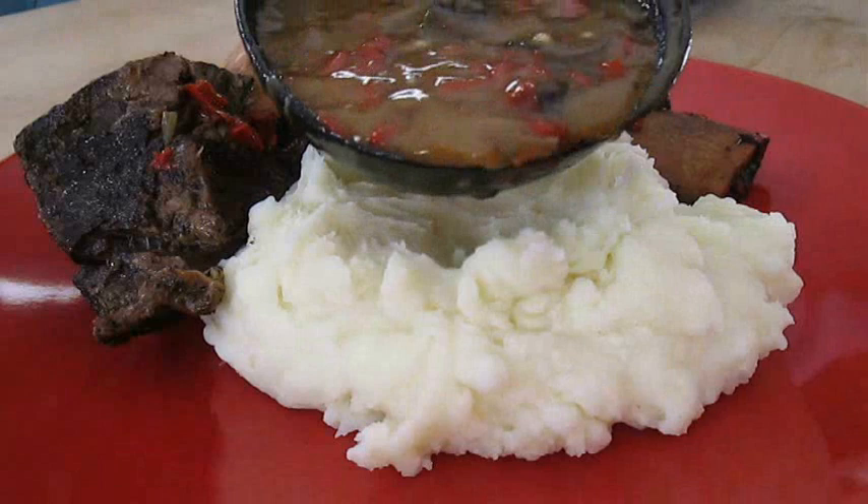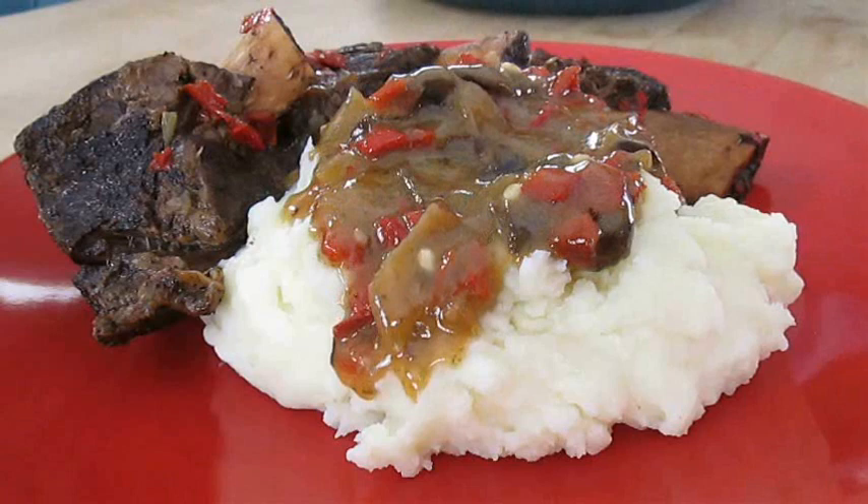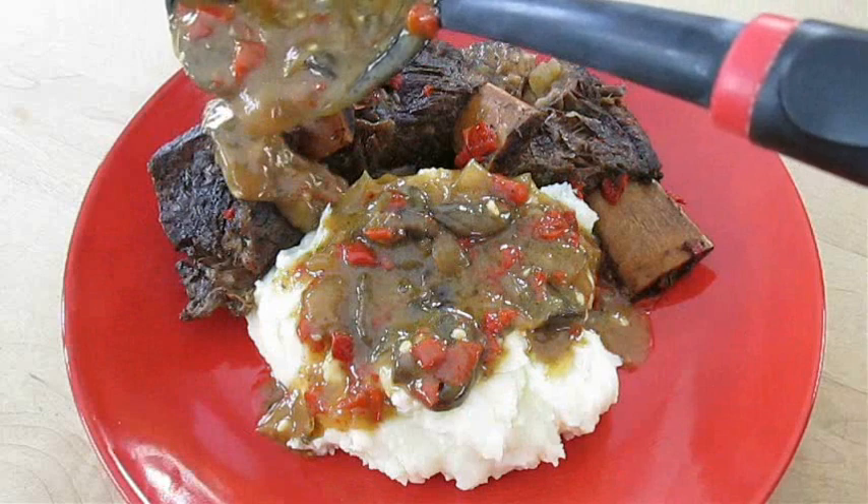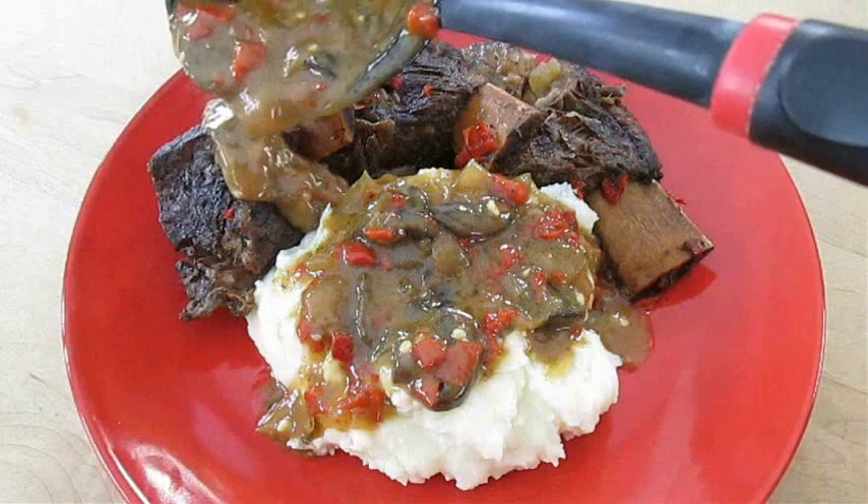If you like this video, please give me a thumbs up and subscribe to my channel. Don't forget to ring that bell for notifications — you don't want to miss recipes like this in the future. And there you have it: beef short ribs with gravy right here in the Poor Man's Gourmet Kitchen. Thank you for watching and be sure to stop by poormansgourmetkitchen.com for more recipes and exact ingredients. We'll be seeing you next time.